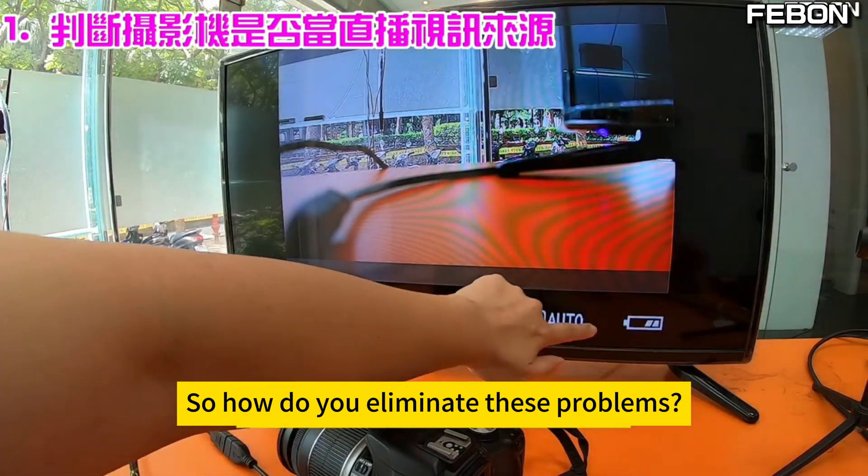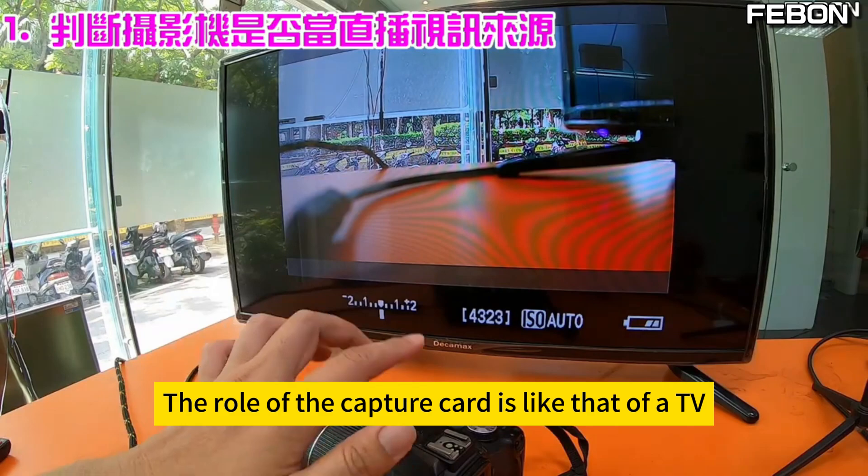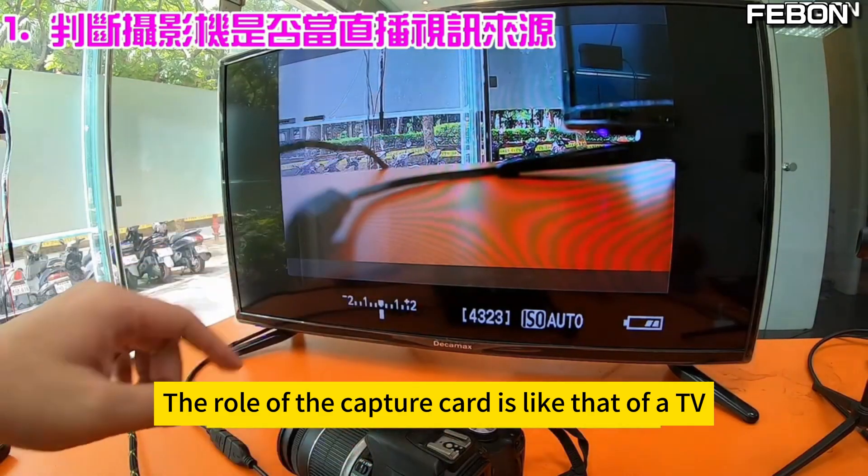These video issues — we call them a lack of clean HDMI. To eliminate these problems, you need to fix them from the camera settings itself. The role of the capture card is like that of a TV.